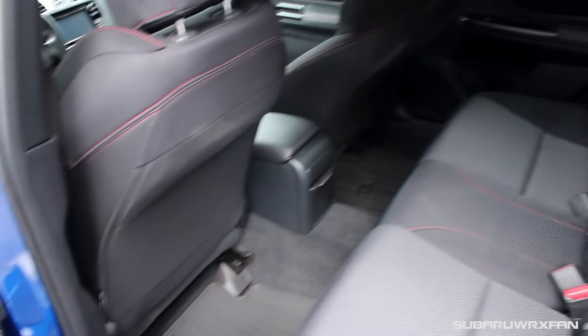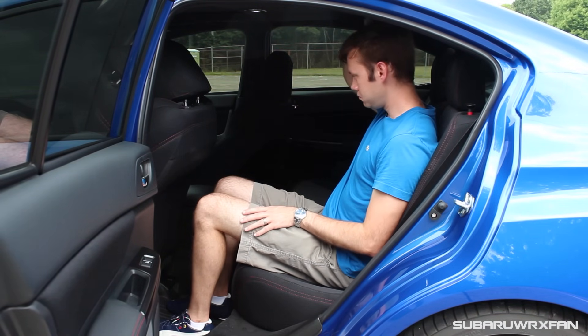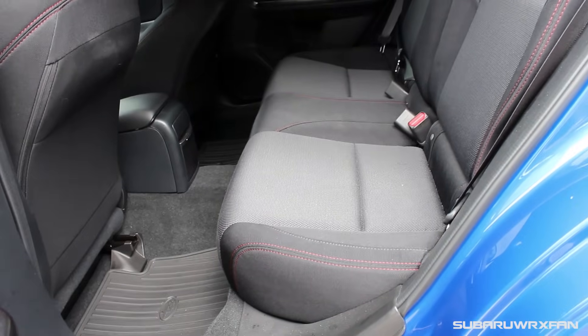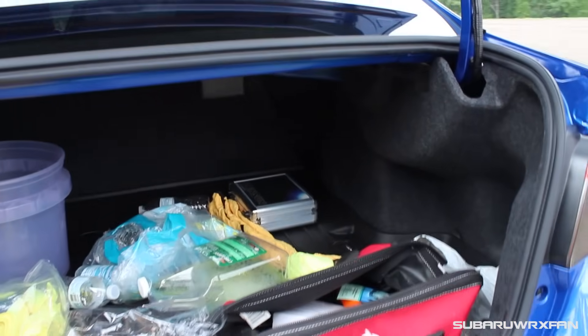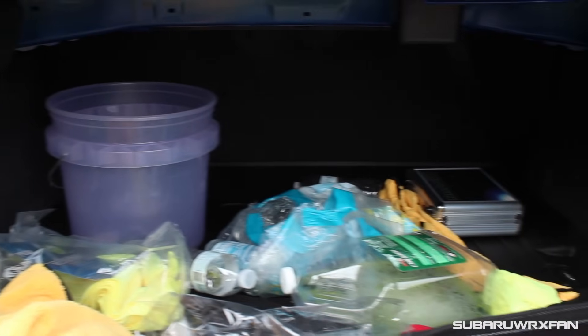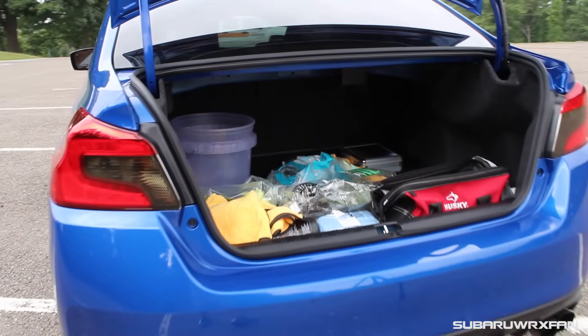Back seat space in the WRX is pretty good — same as the 2015. At 5'9", me sitting behind myself, there's plenty of legroom with several inches to spare, and lots of headroom thanks to the boxy design. The seats are fairly comfortable. Trunk space is a little underwhelming given the segment — there are larger trunks in this class — but good enough for groceries and small trips. The lack of a hatch is still a sore spot among Subaru fans. With a hatch you'd have more space, but it's still a pretty usable trunk.